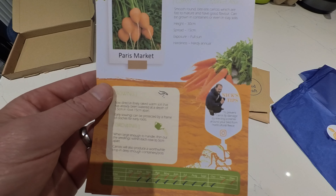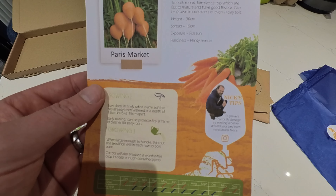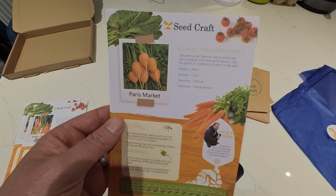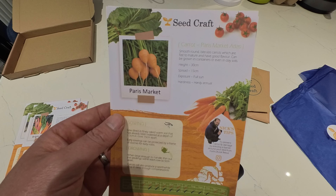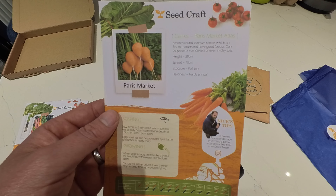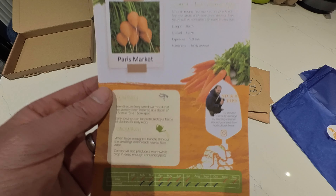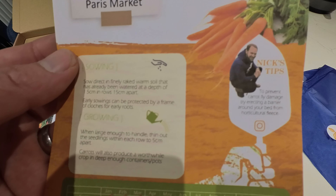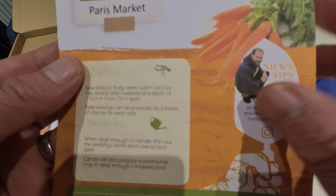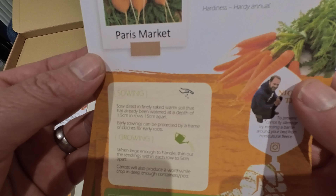We have Carrot Paris Market Atlas — smooth, round, bite-sized carrots which are fast to mature and have a good flavour. They can be grown in containers or even in clay soils. You can sow January to July and November to December, and harvest February to October. So another one that we can get out.